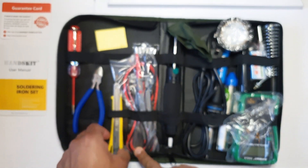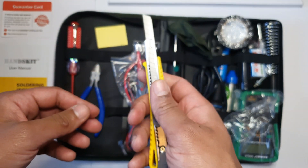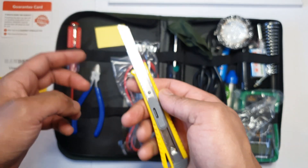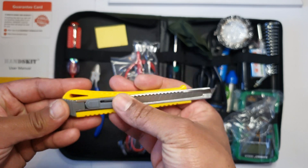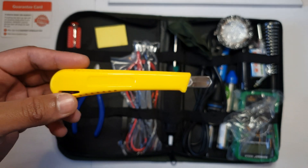They also give you a Stanley knife. It's quite sharp — box stock standard Stanley knife. You can pick one of these up, or probably three of them, for a pound.